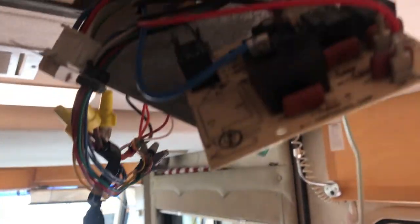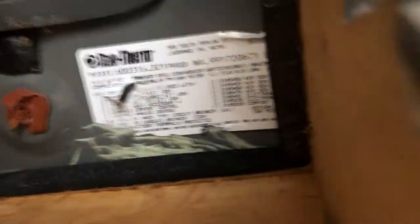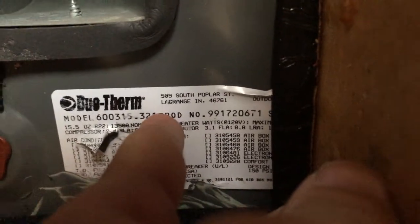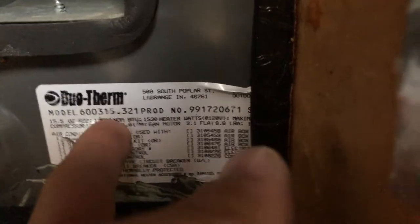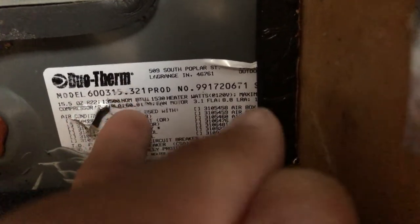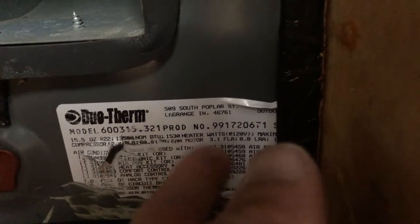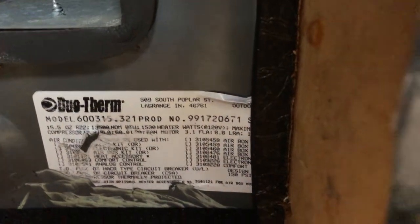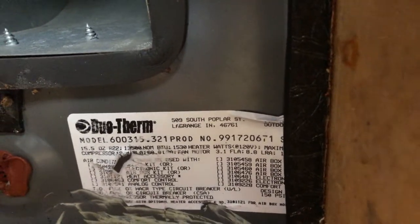Now I'm going to show you real quick how, if you have a similar problem, how to find the right board. First of all, you've got to find the model number of your particular air conditioner. This one is a Dometic Duo-Therm ducted — I believe it's called a Penguin. What you want to look for is right here: the model number. This is unique to the specific model you have because each model may look the same but they aren't all the same. Every air conditioner will have a model number on it.